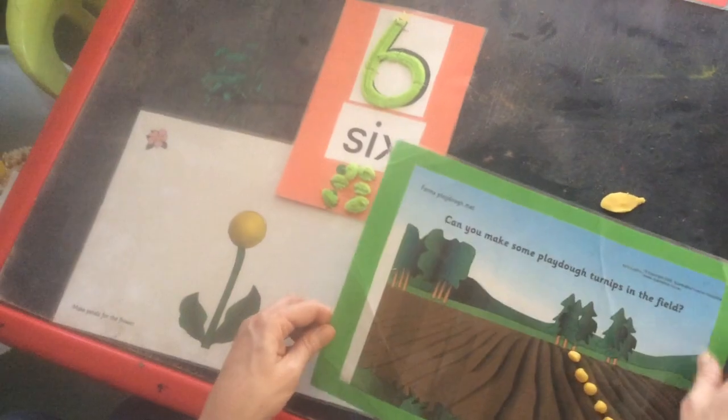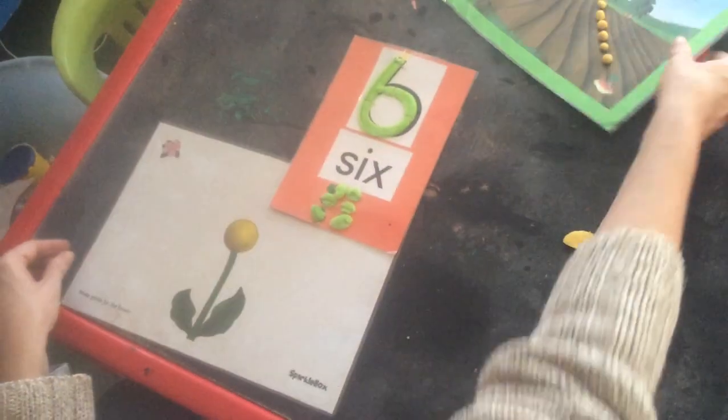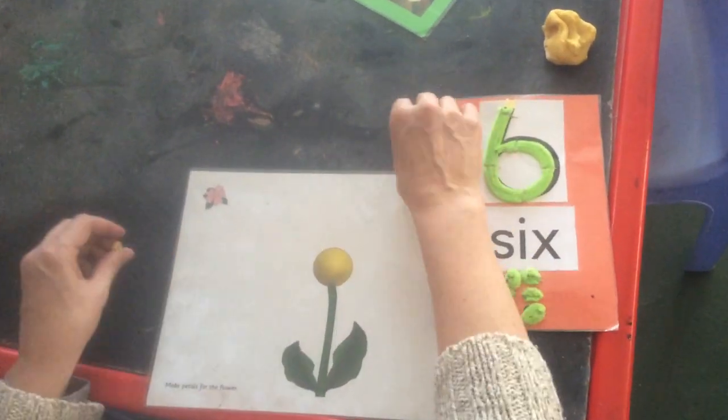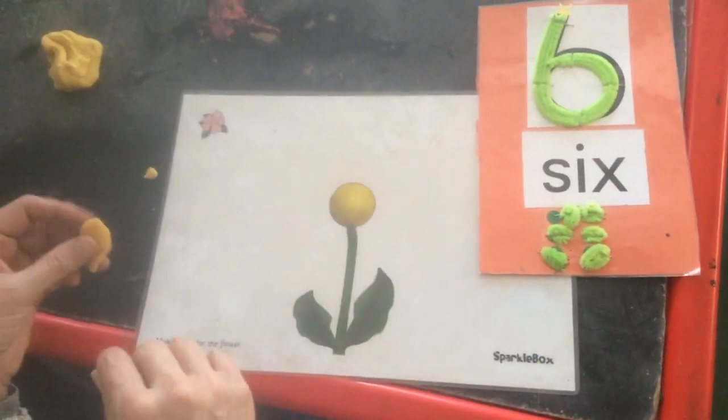Now let's move to our sunflower. That's also from Sparklebox. And remember, we're looking at number six. We're going to make, with our play-doh, petals for our sunflower.